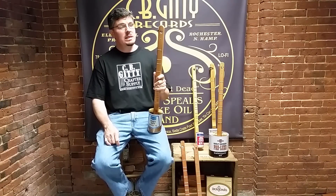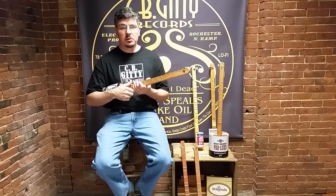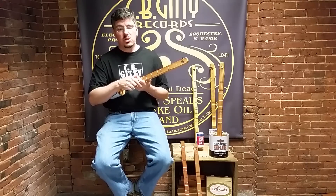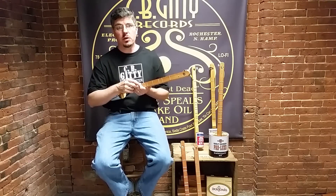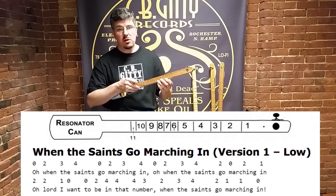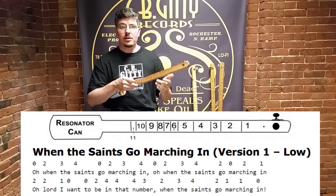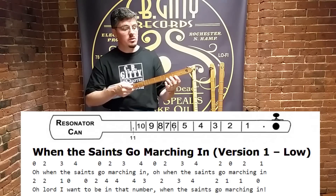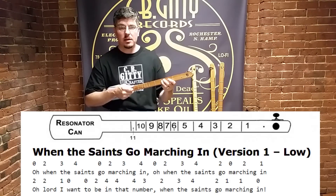So a word about our tablature notation style. Because there's only one string on these canjos, there will only be one line of numbers above the words of the particular song you're looking at. So there will be numbers ranging from 0 to 11 or so above the words. Those numbers correspond to the notes that make up the melody of that song, and also to what position on the canjo neck you'll be playing.